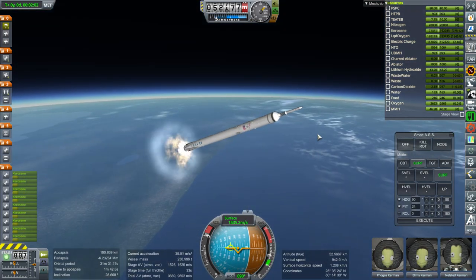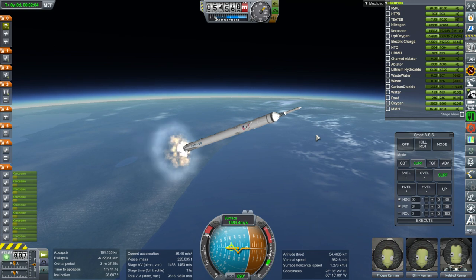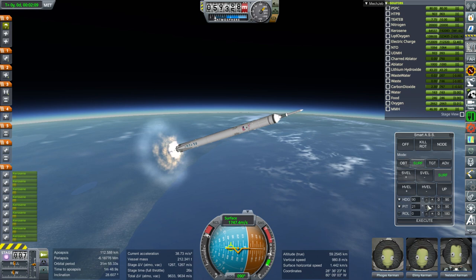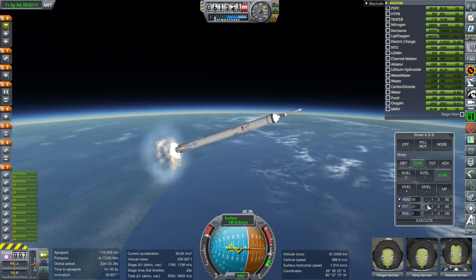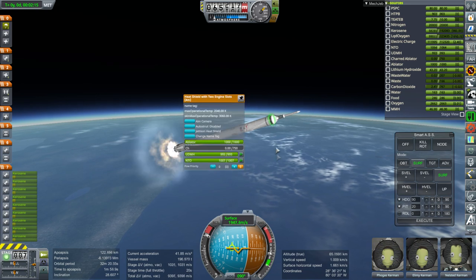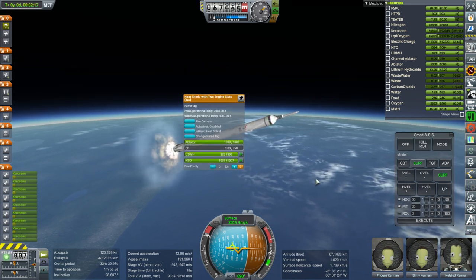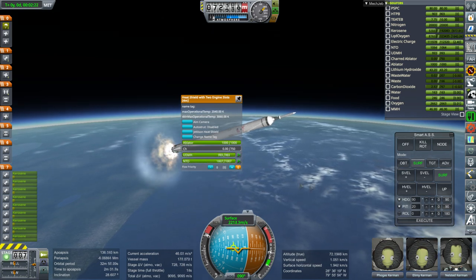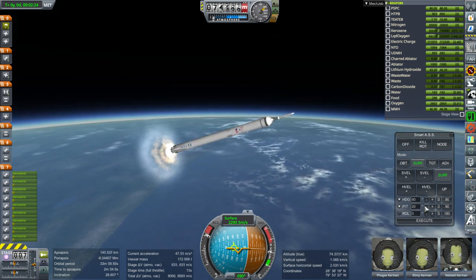Unfortunately, I don't have a method of power generation on this right now — no solar panels, and it doesn't have a built-in fuel cell. Maybe I'll build in the fuel cell into this particular heat shield with engine slots. The 'CH' label there, by the way, is 'charred or later' — I don't know why it doesn't show the whole thing, probably too long.